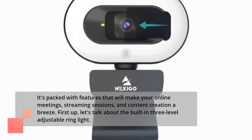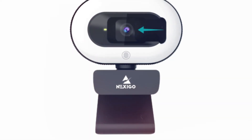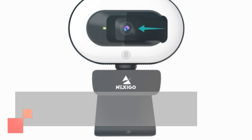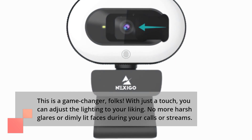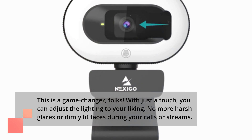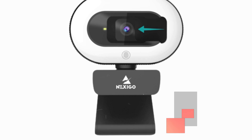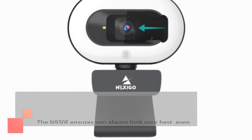First up, let's talk about the built-in three-level adjustable ring light. This is a game-changer, folks. With just a touch, you can adjust the lighting to your liking. No more harsh glares or dimly lit faces during your calls or streams. The N930E ensures you always look your best, even in low-light environments.